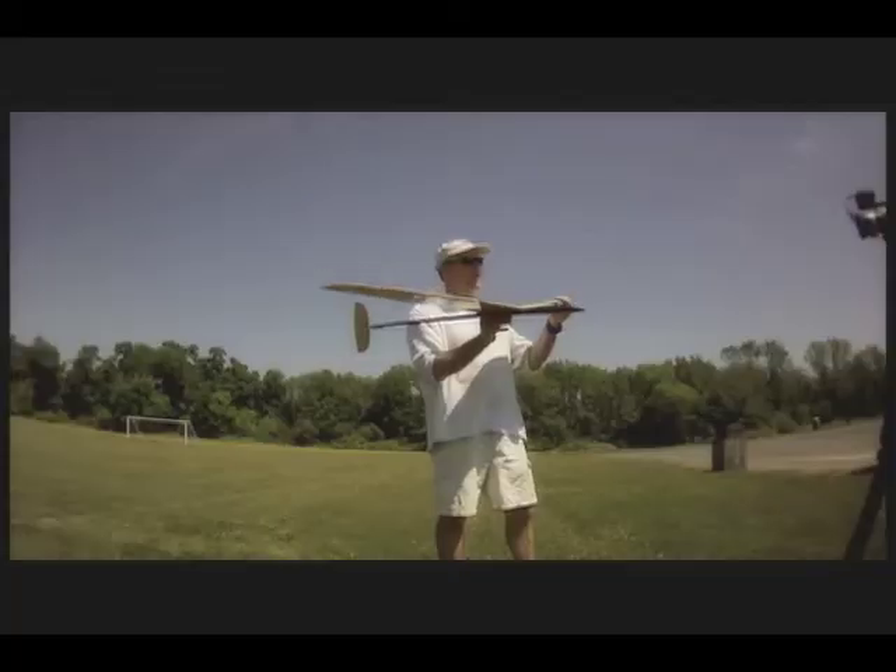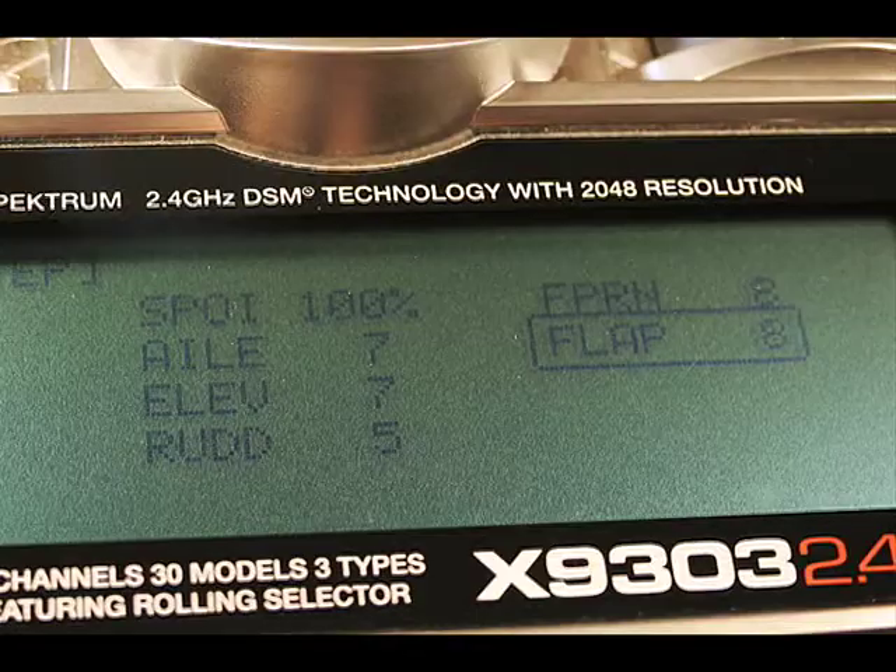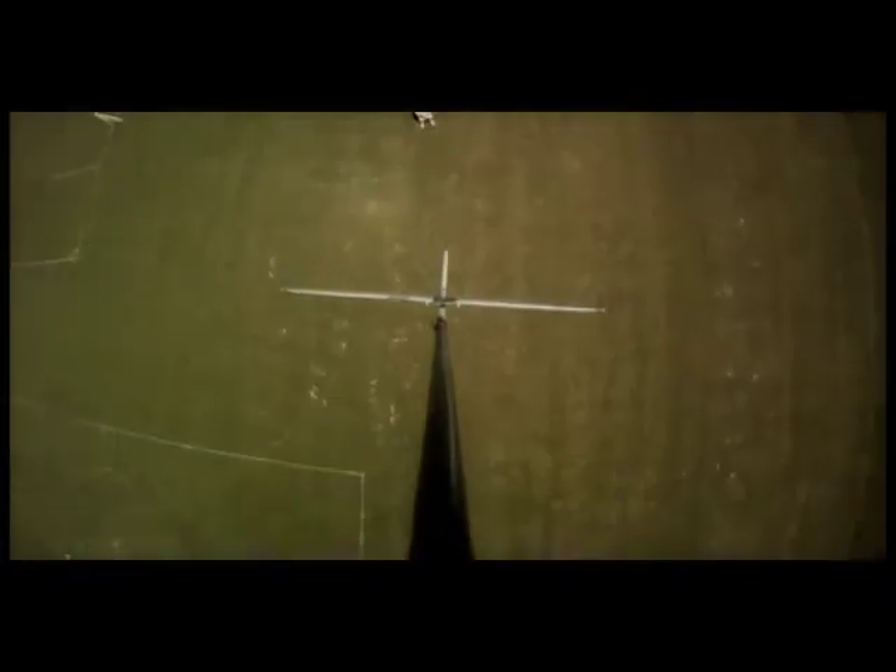taught by expert Paul Natone will teach you how to combine the arts of tuning and radio programming for reduced pilot workload, so you can keep your attention where it should be — focused on reading lift.